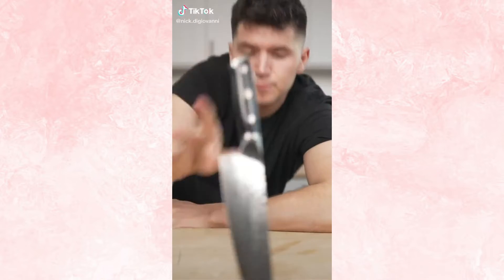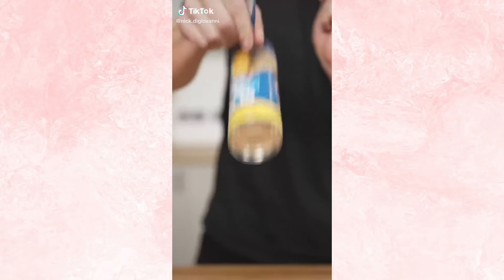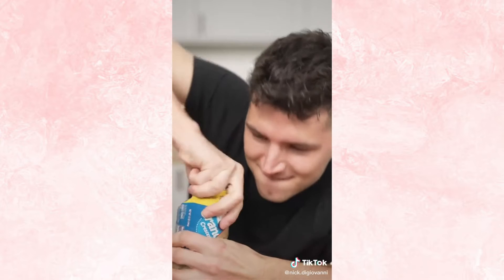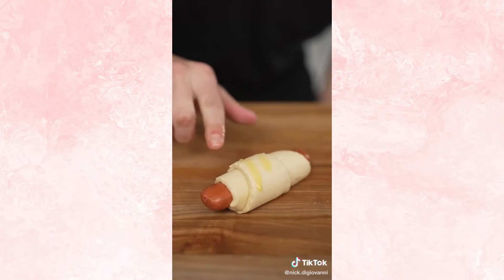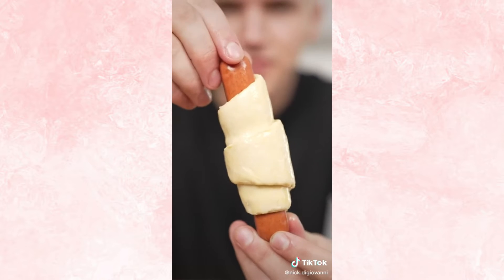Let's make giant pigs in a blanket. All we need is this and a few wieners. Ready for the pop? Unroll your dough, slice those wieners, and now we roll it up. Now brush with egg wash, then bake at 350 Fahrenheit for 12 to 15 minutes.